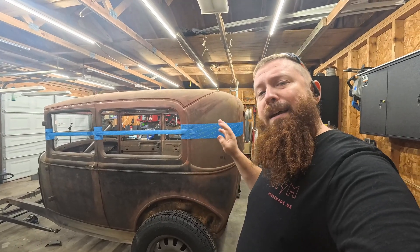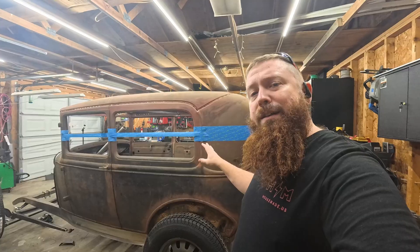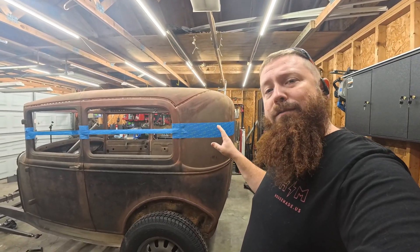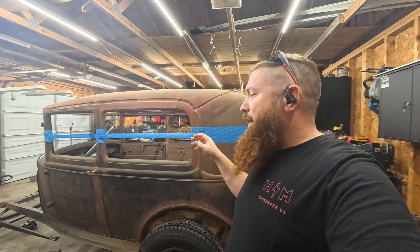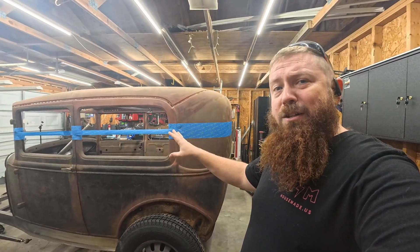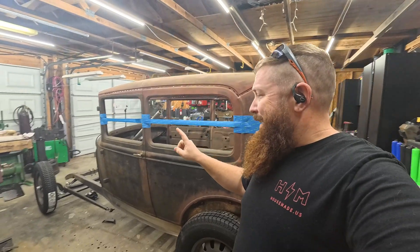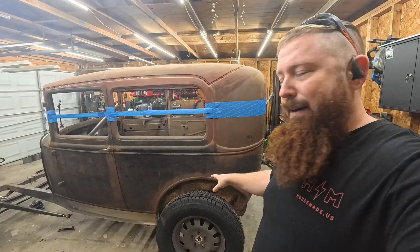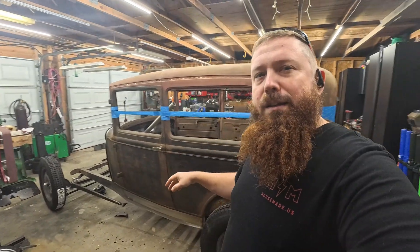What's up everybody, Chris from Full Steam Designs. I'm getting ready to chop the top on this car. If you're not familiar with this project, this is a 1930 Ford Model A that a buddy of mine pulled out of a garage. It was just a bone stock car. Basically all you're looking at from the original car is the 1930 Model A body. It's on a 1932 frame. I've started getting a rear end under it — it's got a nine inch.